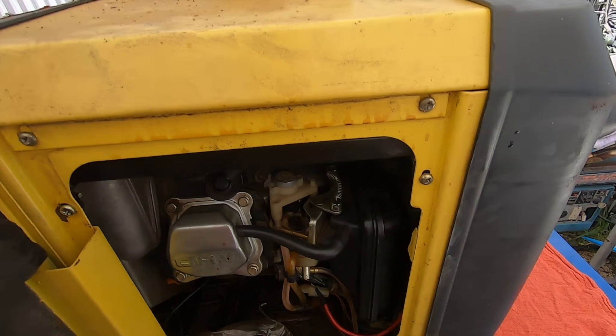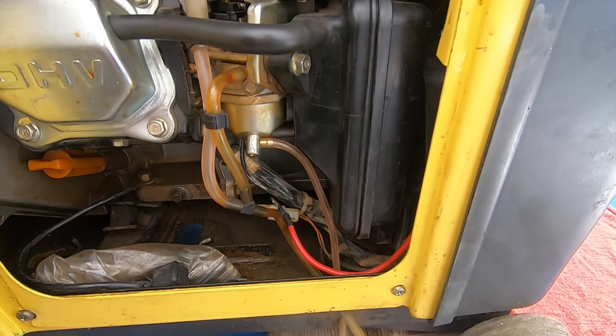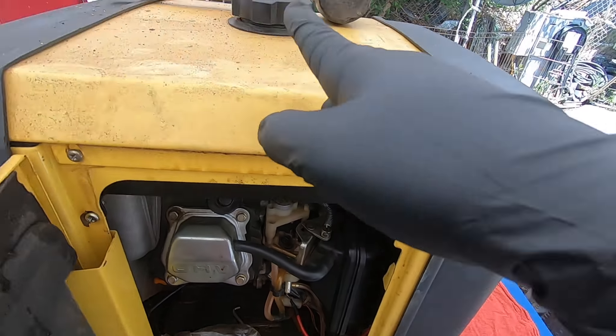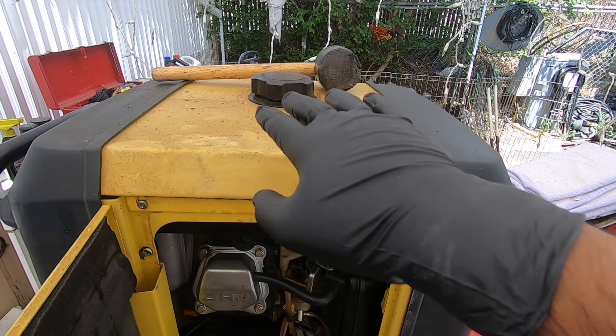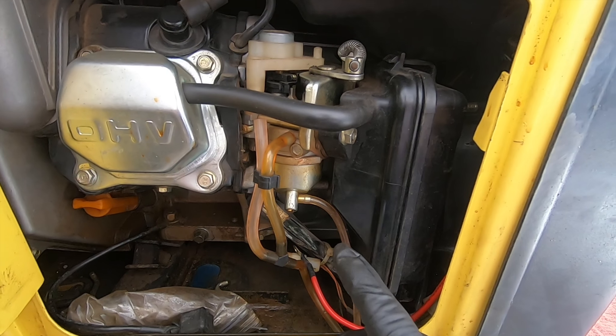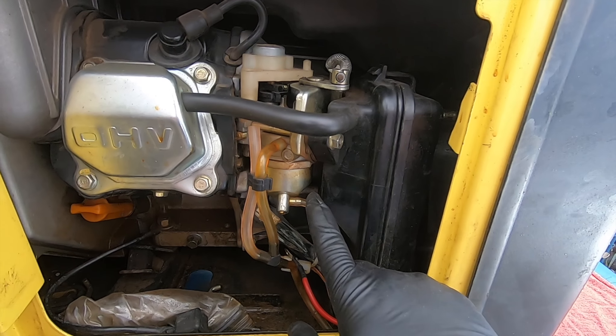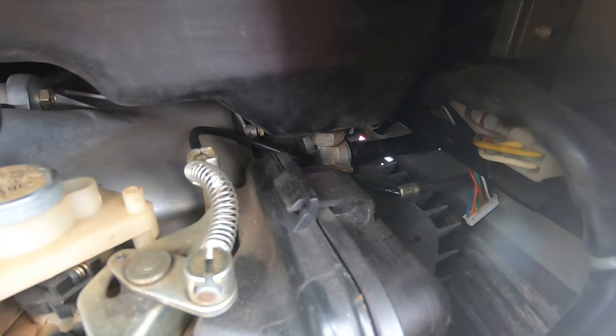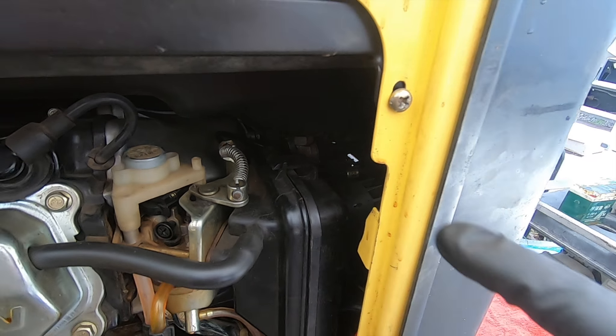I bought this generator for about $50 and already when I open the door I can smell how old the gas is. I took a sniff from the tank and I almost passed out — it was ridiculously bad. What this generator needs is its carburetor to be cleaned, but it also needs that valve back there to be checked.